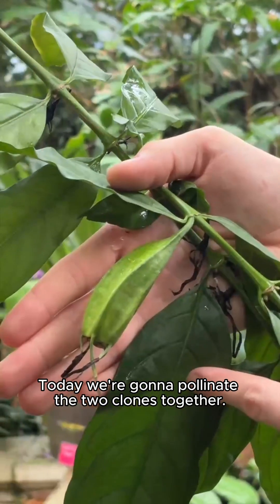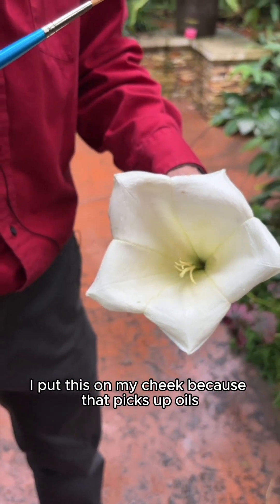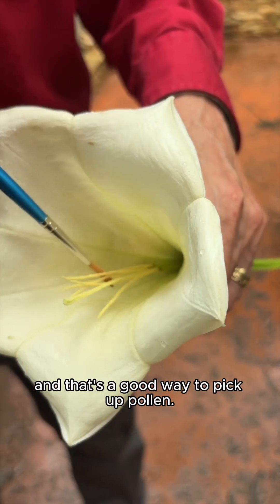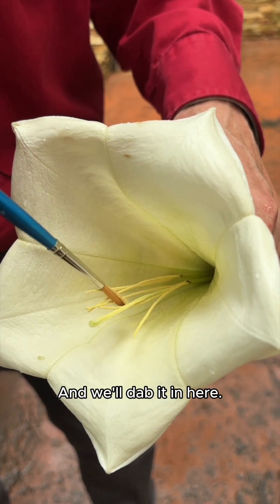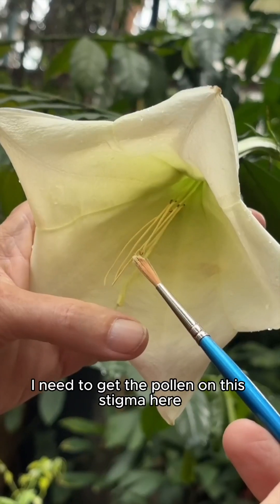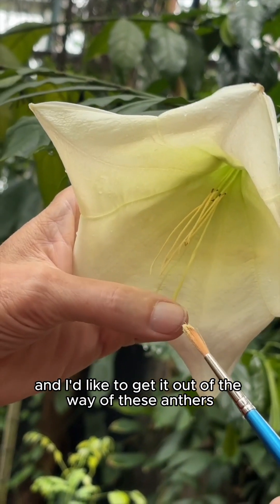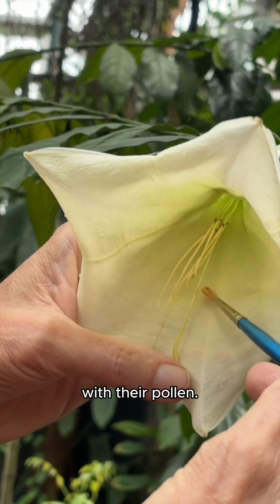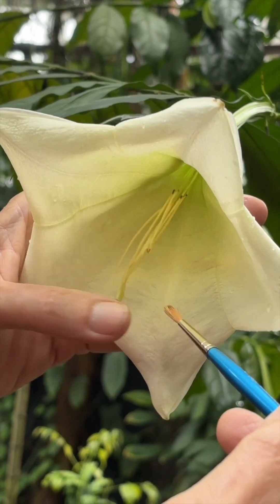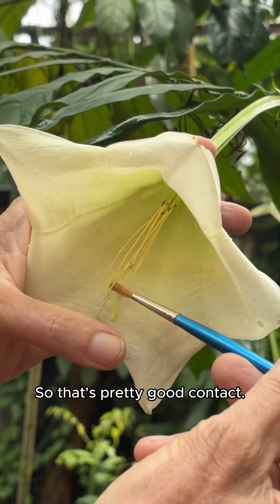Today we're going to pollinate the two clones together. What we'll do is take the brush — I put this on my cheek because that picks up oils, and that's a good way to pick up pollen. We'll dab it in here, dab it around. Okay, plenty of pollen. So we're just going to pick this one right here. I need to get the pollen on this stigma here, and I'd like to get it out of the way of these anthers with their pollen. I want to make sure I make a good pollination and put it along here. So that's a pretty good contact.